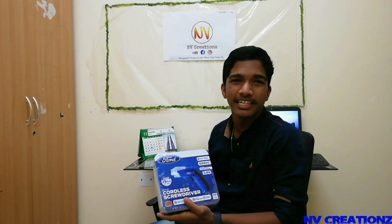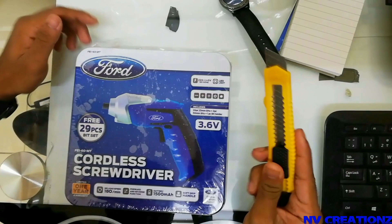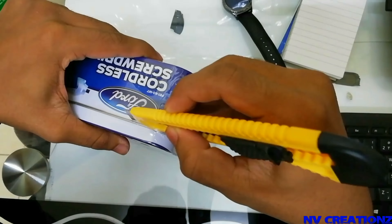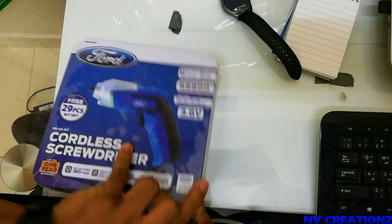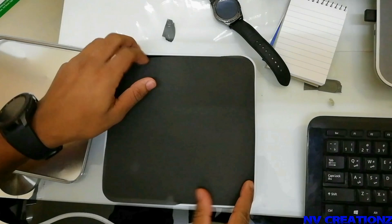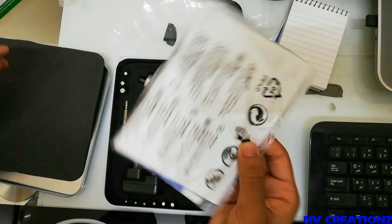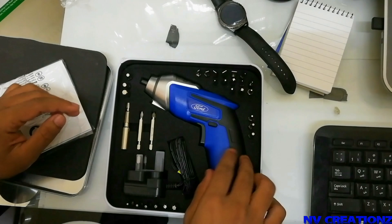I will give the third review of this product. Now let's open it and check it out. We have a manual, and we have 29 bits.